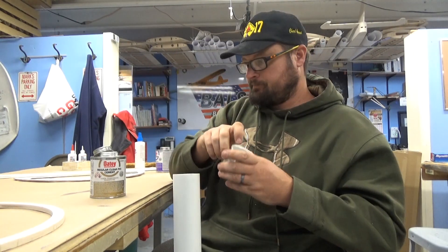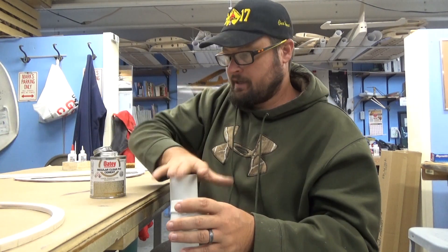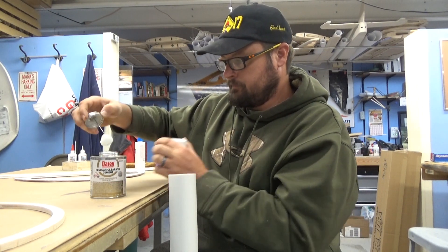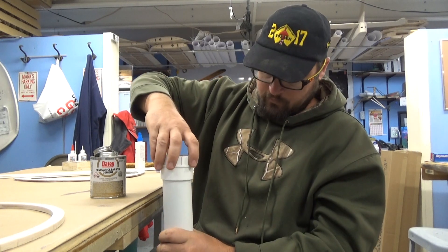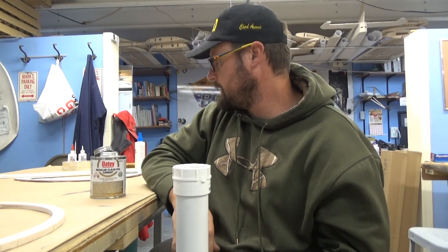Now the top, you do the same way. You don't want to have the cap on at the time because it'll pressurize up and affect getting it to go on well. Put a little in there, wrap a little around there, twist as you slide it down, and that's it.